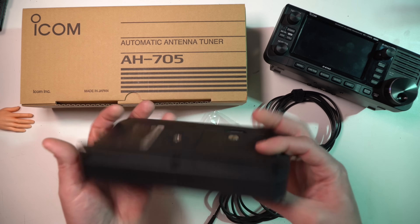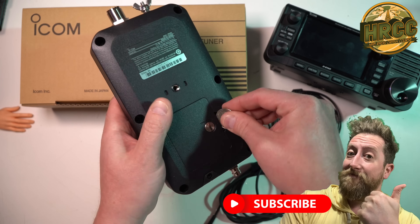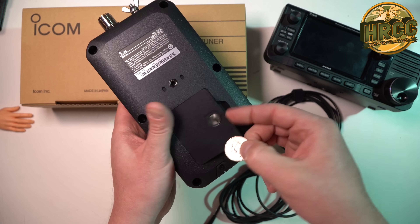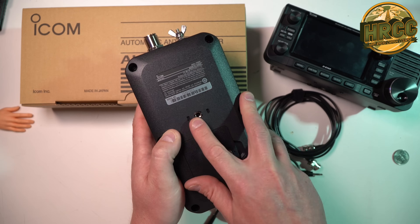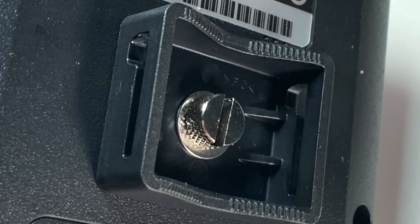The AH705 is an external tuner. It runs off of AA battery cells, which you can open with a screwdriver, but it's actually slotted for a coin. Runs on two AA cells. Rechargeables work just fine, as I'm using here. There's a tripod mount in the back, and there's actually a bracket that allows you to zip tie or Velcro this to a mast.